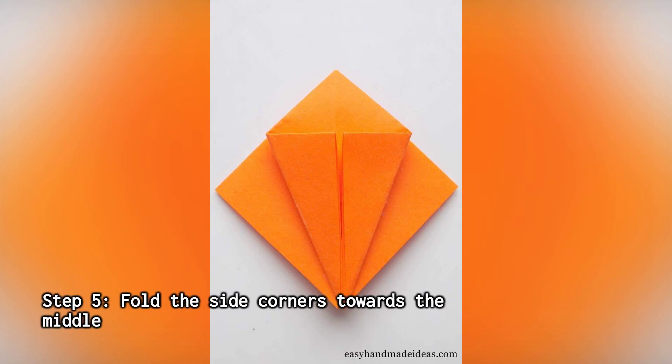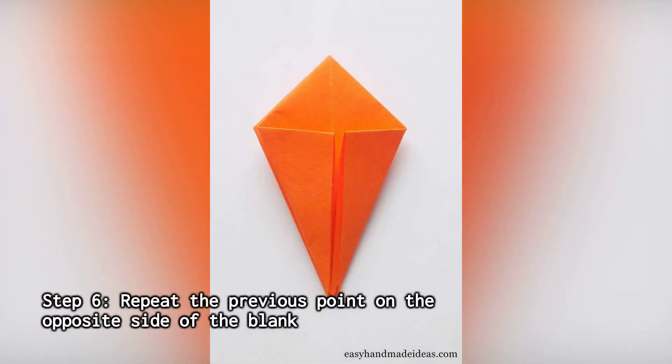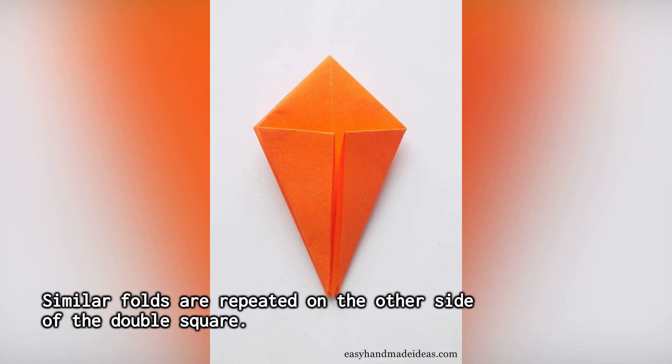Step 5: Fold the side corners towards the middle. Before further work, check that the open slices of the blank are located at the bottom. Then fold the corners from the bottom to the middle line. Step 6: Repeat the previous point on the opposite side — similar folds are repeated on the other side of the double square.